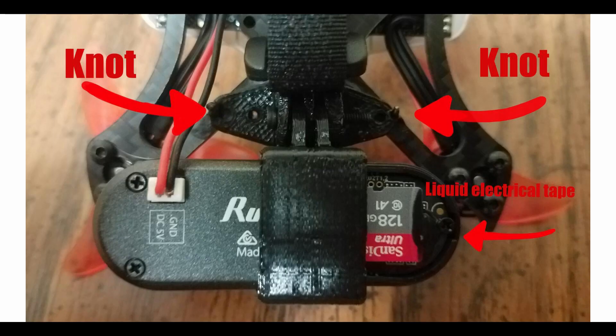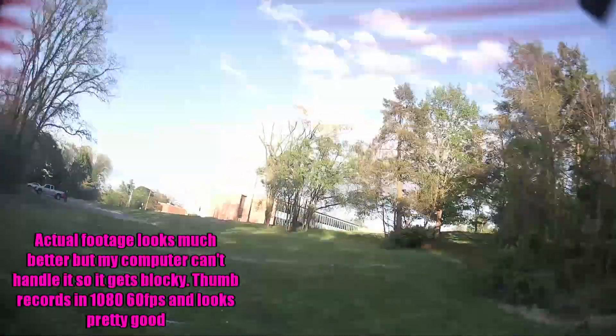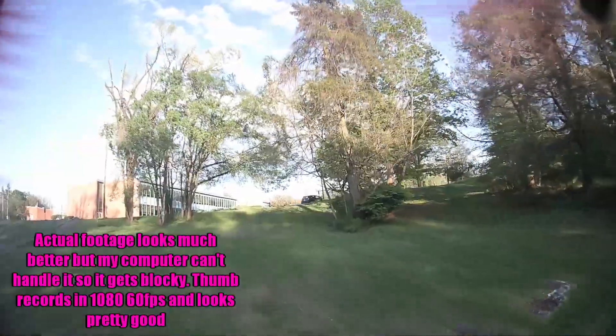That worked well until I power looped into a tree and lost my SD card holder. I used some liquid electrical tape to hold the SD card in place because it was coming loose a lot, and then I replaced the holder with just regular electrical tape and more liquid electrical tape around the edges.